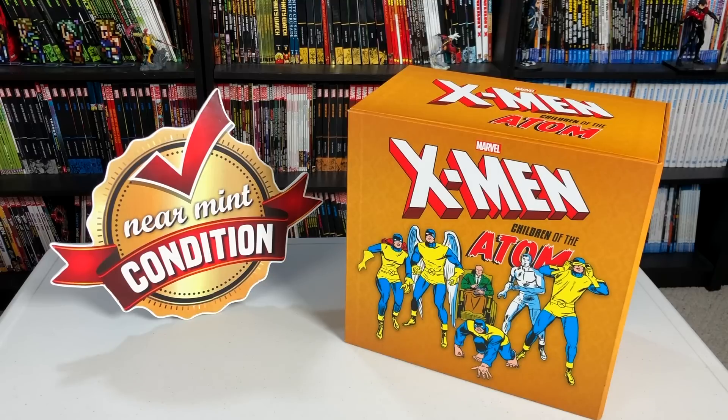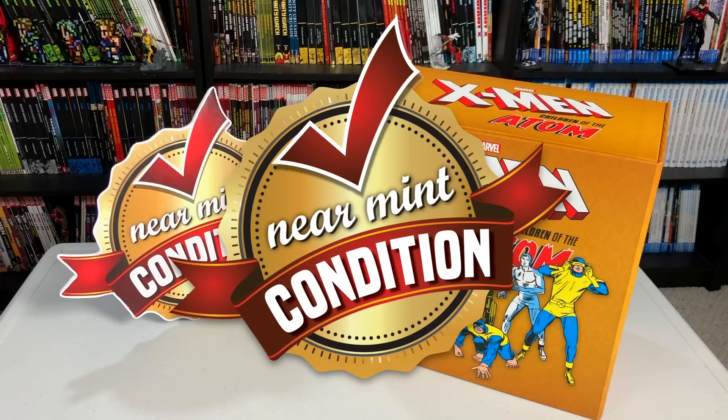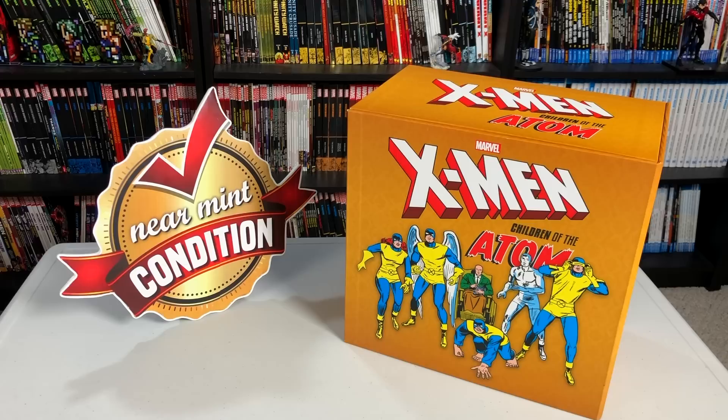It is finally here, mentees — the X-Men: Children of the Atom box set. Join me as I take an advanced look at this box set from Marvel Comics. Welcome back, mentees. The very first thing I want to do is give a huge thank you to David Gabriel and the folks at Marvel for sending us an advanced copy of this box set. I'm in awe that they did, so thank you all so much.